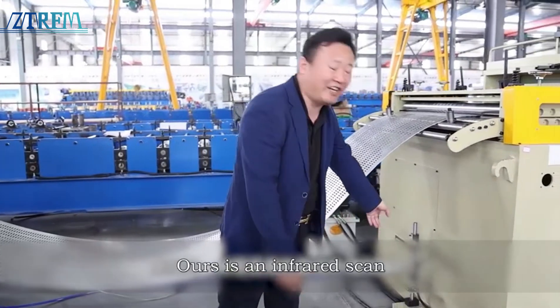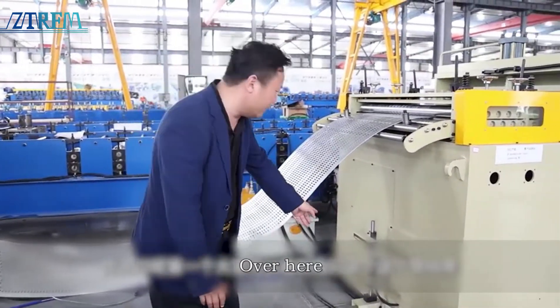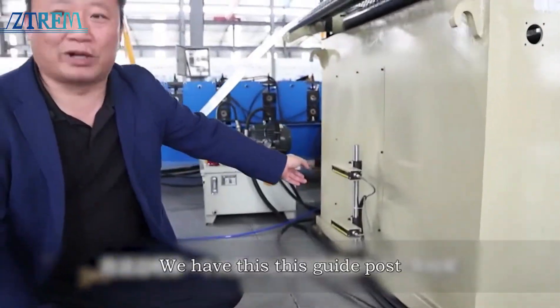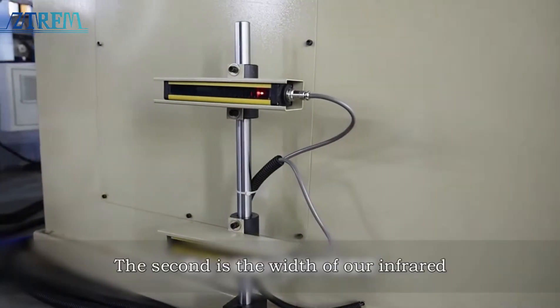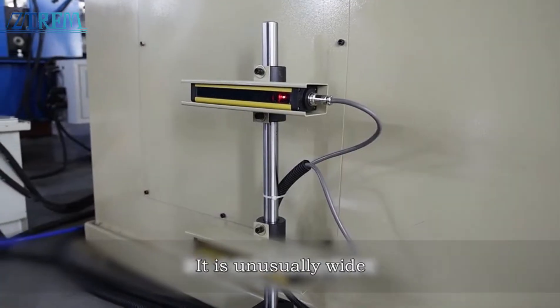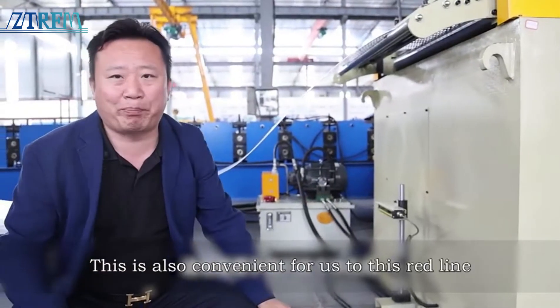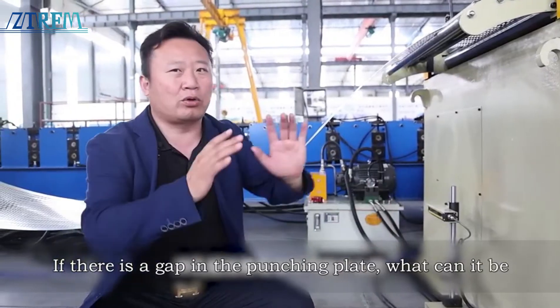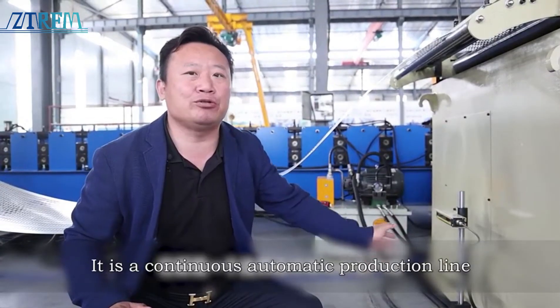Ours uses infrared scanning. The first thing you can see is this guide post — it's very strong. The second feature is that the width of our infrared is unusually wide. This is also convenient for our red line: if there is a gap in the punching plate, it can avoid the possibility of error. It is a continuous automatic production line.